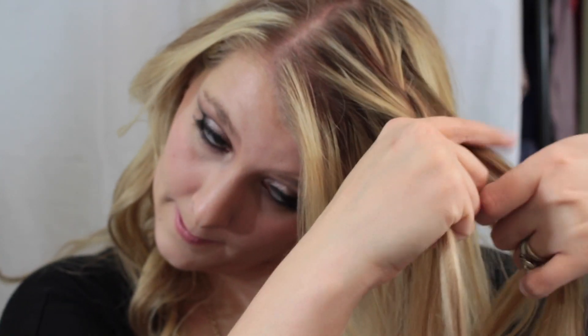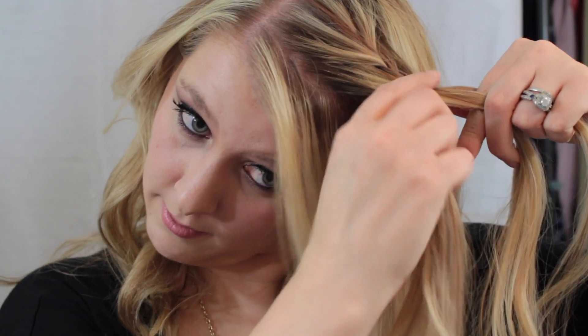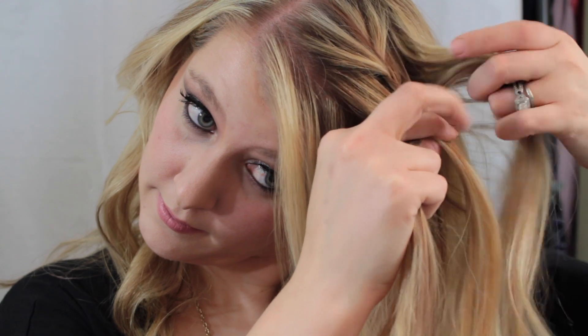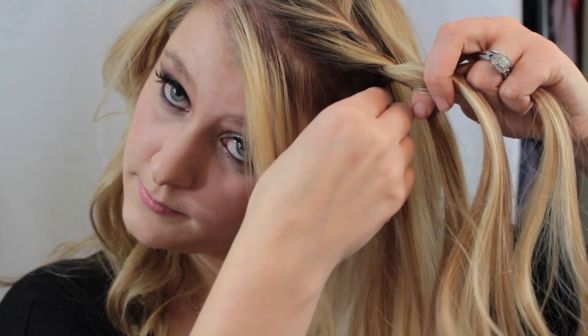Now I'm just going to be taking little pieces on each side and adding them to each section, then crossing the middle piece over — this is just going to start making a French braid. I kind of wanted to give this braid some dimension, so that's why I started with the three strand and kind of went to a French braid just to make it look a little bit different.